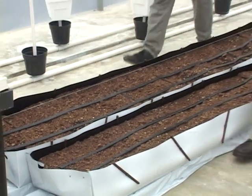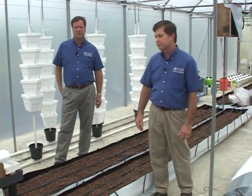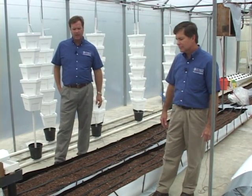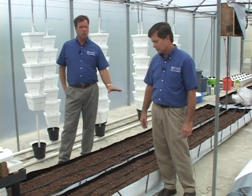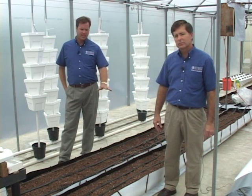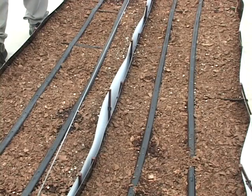The final type of container system is the large open trough system. These are commercially manufactured systems that are readily available today, and many were originally developed in Israel. Going back 20 or 30 years, open troughs were used in hydroponic production systems all over the world, and were often built out of lumber and lined with plastic. Today, commercially manufactured troughs make it much easier for growers to get into and out of production.